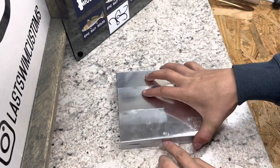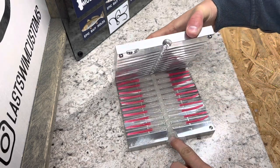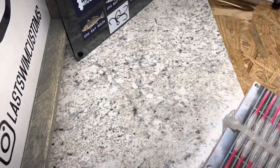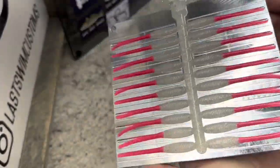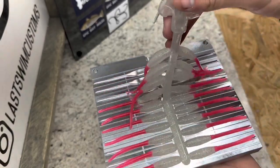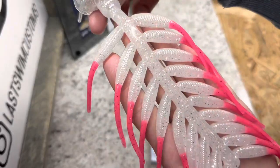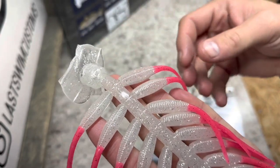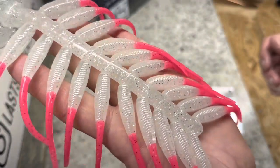This first batch should be good to go. Wow, they all stayed in one side — that never happens. Those look really good. You can see where the tail joins the body — it's extremely even across all of them. Let's pull these out. The join is really nice and I really like the color combo — it's pretty sick.